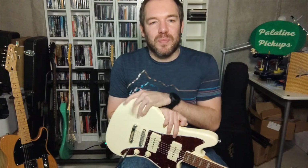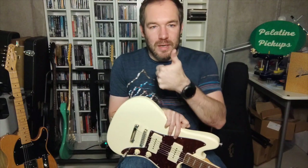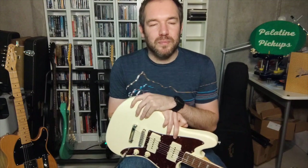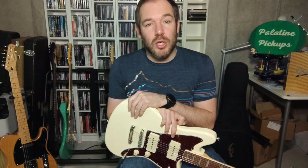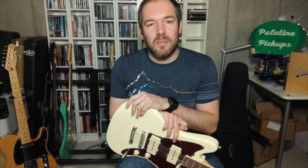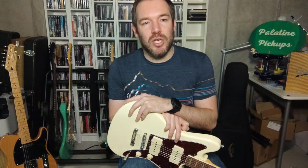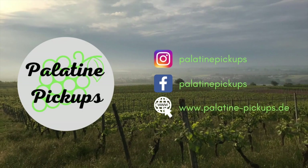I'll leave links in the description below. If you like this video, leave me a thumbs up or subscribe to my channel. I'm really thankful for that. Thank you for watching and for your time. If you have any further questions, hit me up or write some comments down below — I'll be happy to help. We'll see you in the next video. Bye.